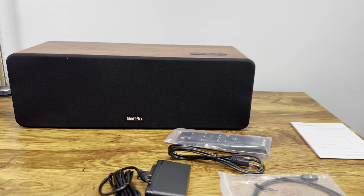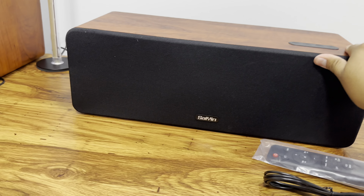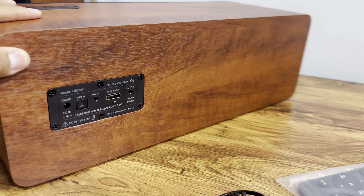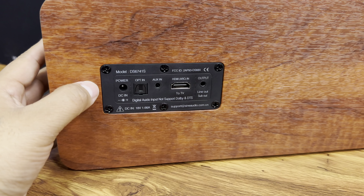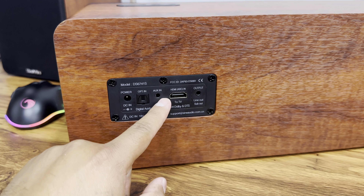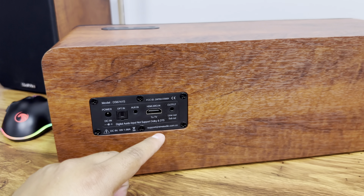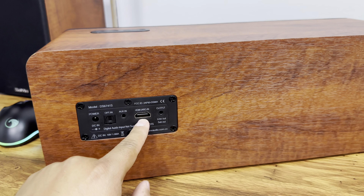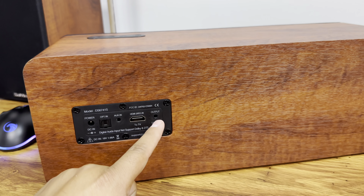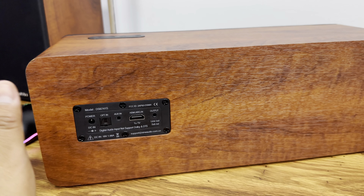What's special about this sound bar is that it has multiple connection options. You can do Bluetooth, you can do optical — here's the back: power supply port, optical port. You can do aux-in if you want to connect your phone or another device. You can also do HDMI-in with ARC, which is really good, and then there's an output if you want to connect other speakers to it.